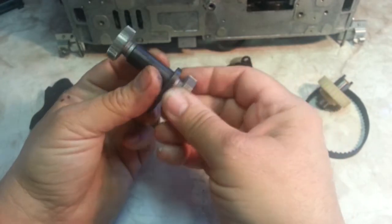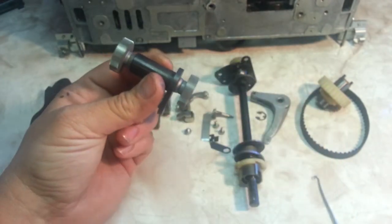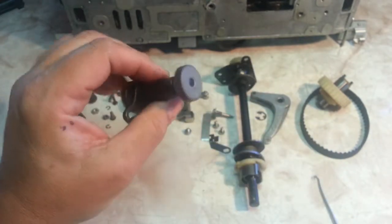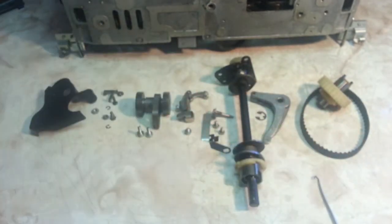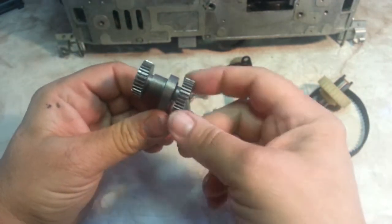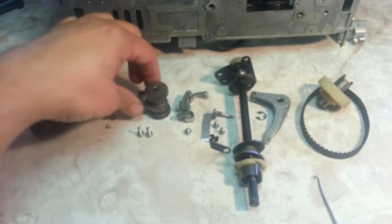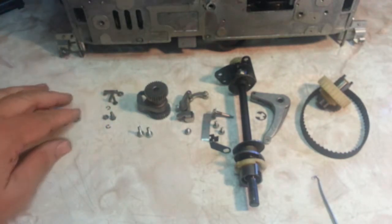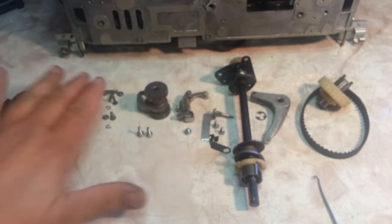I got the 15 inch gear pack here to show you what it looks like — it's brand new, spins like a top. But that doesn't fit our machine. We've got this little guy for the 13 inch, and it spins. I flushed it out and re-lubed it. Ready to go — retainers and safety cap.